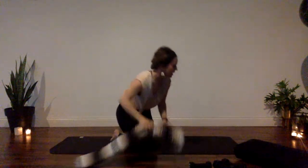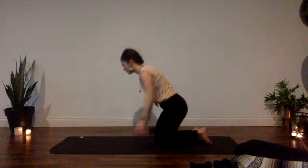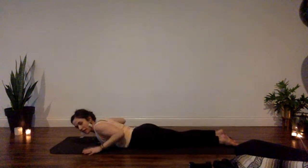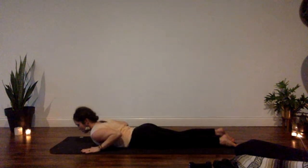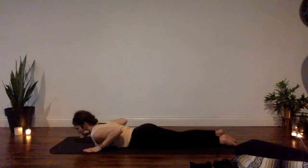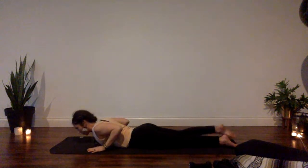Release, hug your knees in towards your chest, rock and roll, and make your way up to seated. Ditch the blanket outside of your space. Now come to lie belly down, switching directions on your mat. We're going to come into baby cobra, but the emphasis is not the lift or the back bend — we're going to focus on the upper body and shoulders, specifically not dumping the front of the shoulders down.